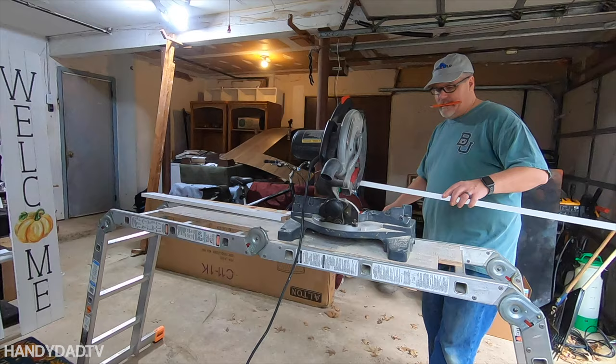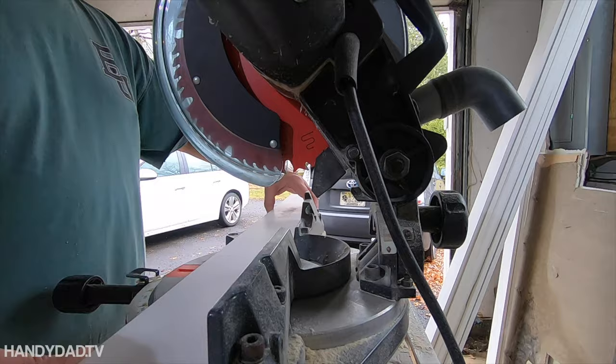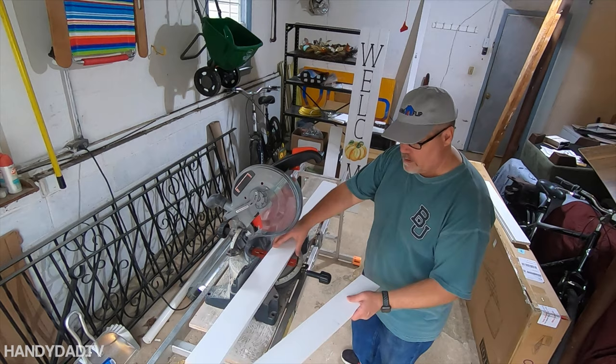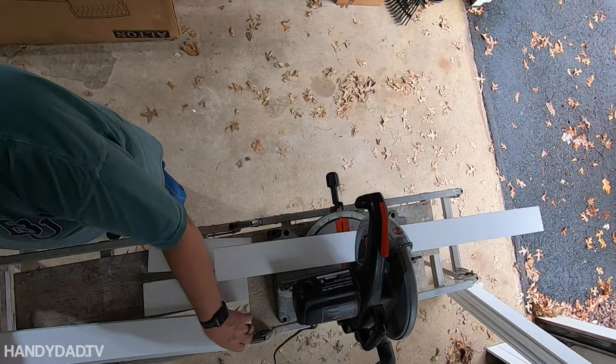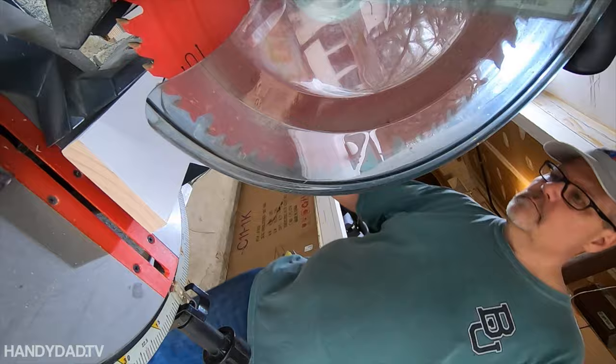I designed this project to just use standard 1x4 or 1x6 boards, because I didn't have a table saw on site and I wouldn't need to rip anything. I'm just using a normal 10-inch miter saw. Because all the wood was going to be white anyway, I bought pre-primed boards to save time. These boards are pine and they're finger-jointed, meaning they cut out the knots and join short boards together to make long boards. The benefit is no knots showing through the paint, and the boards tend to be straighter.